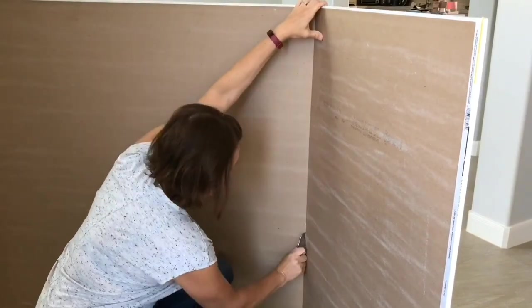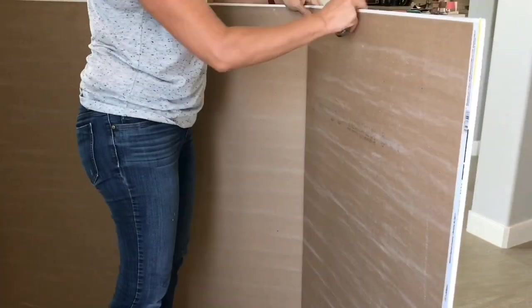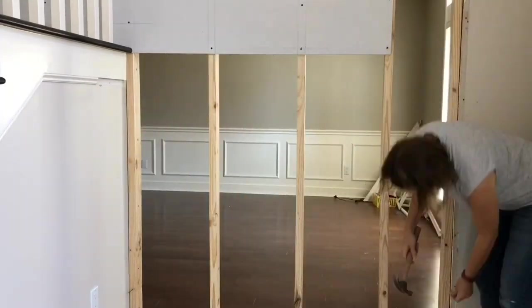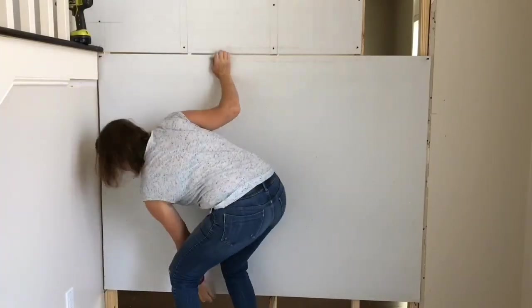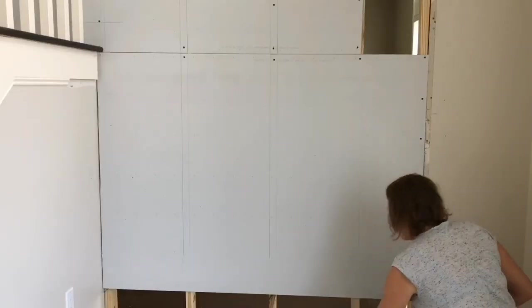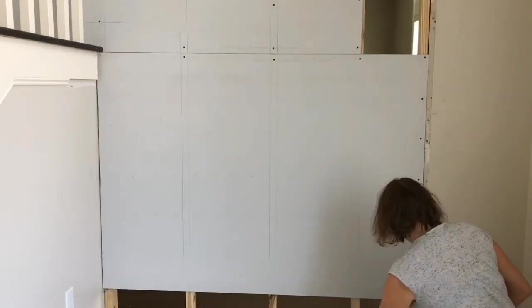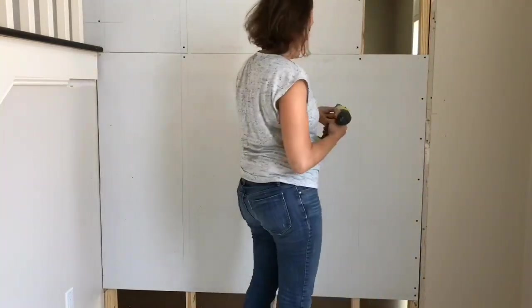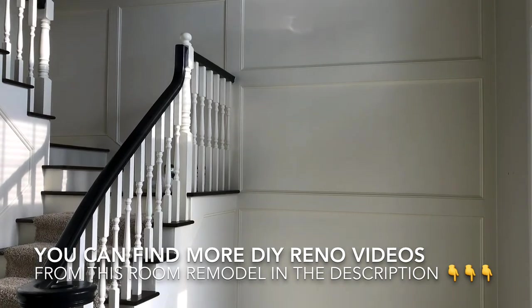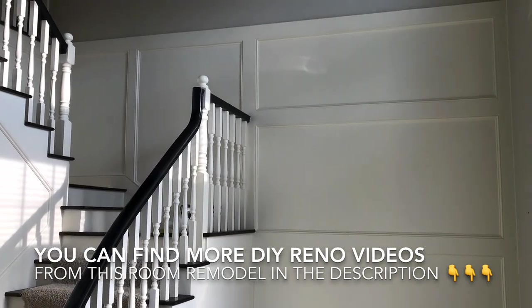Here's a quick look at me cutting and hanging the drywall on the foyer side. I do have a separate video with 15 tips for beginners on how to cut and hang drywall in your home — it's not as hard as it sounds. It's actually pretty easy and a good way to save money if you're into trying out new DIY projects.